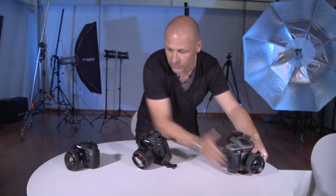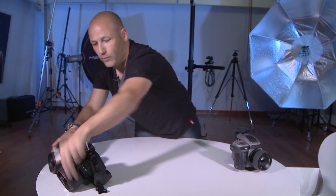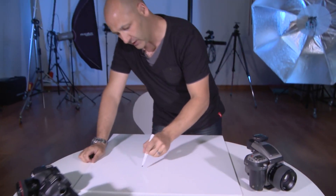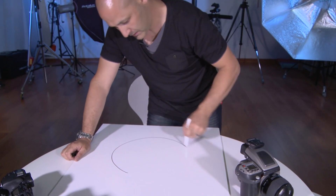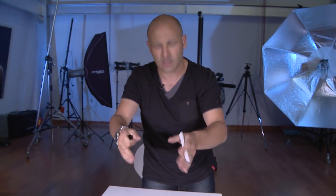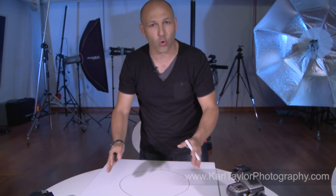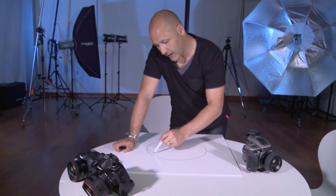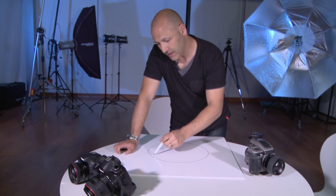Let's just do a quick drawing for you. That circle of light coming through the lens lands onto the recording medium at the back of the camera. That recording medium in these cameras is a CCD or a CMOS chip — a light-sensitive piece of silicon that records the light. The size and shape of that chip is the sensor.